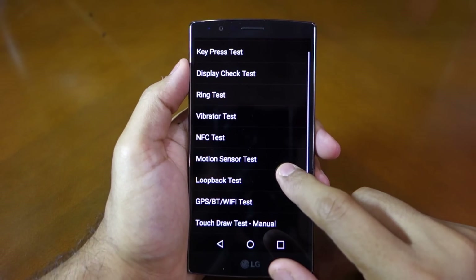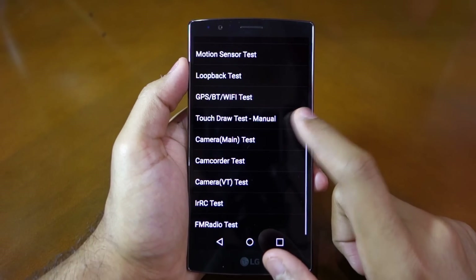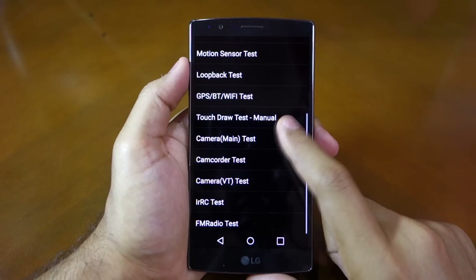From the options listed in this menu, you can manually test the different hardware features of your G4 like the display, Wi-Fi, NFC, motion sensor, and more.